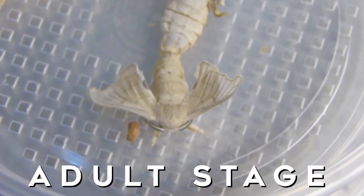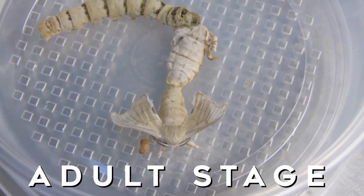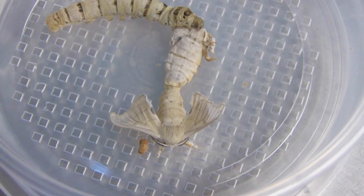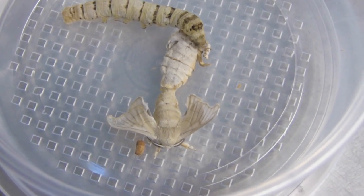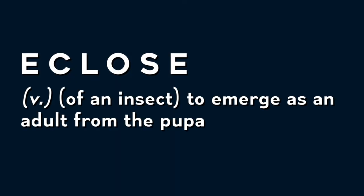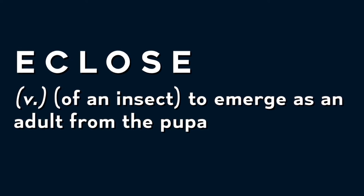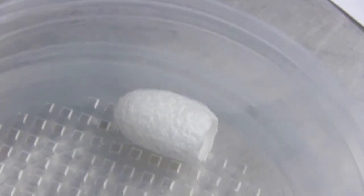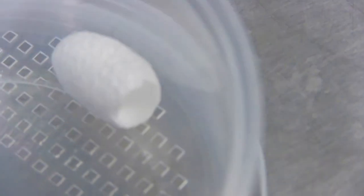The next life stage would be the moth. This is a mating pair of silkworms. They can't fly anymore because they've been inbred over thousands of years. The adult ecloses from the pupa and the front of its face has a gland that produces an acid-type substance that burns a hole through the cocoon. It gets out of the cocoon, pumps its wings up, and then the males and females find each other and start mating. And they lay eggs.